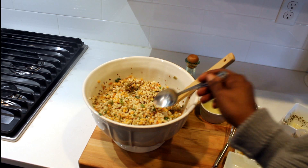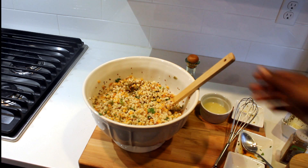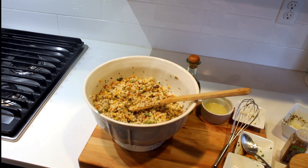All right, now it's time to taste. Mmm, so good, so good! And then you can add whatever you want to it.